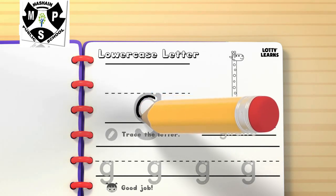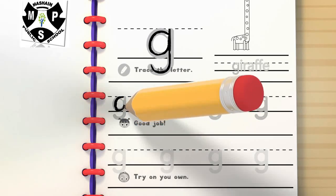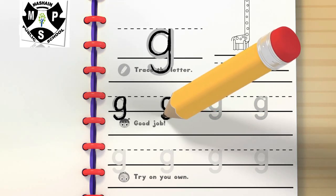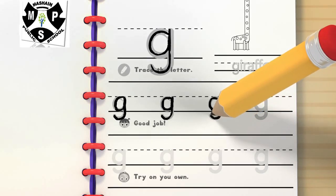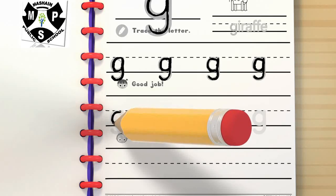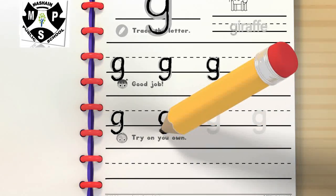One. One. One. Try to stay inside the lines. This is fun!